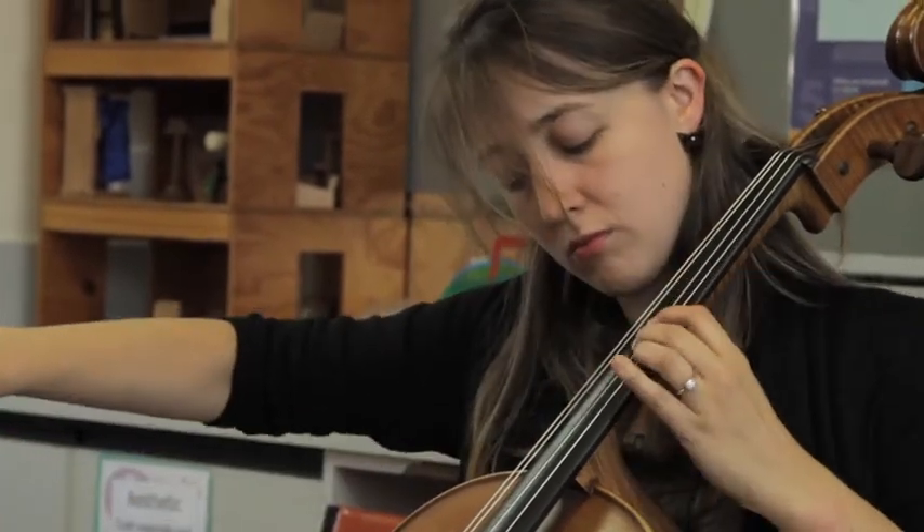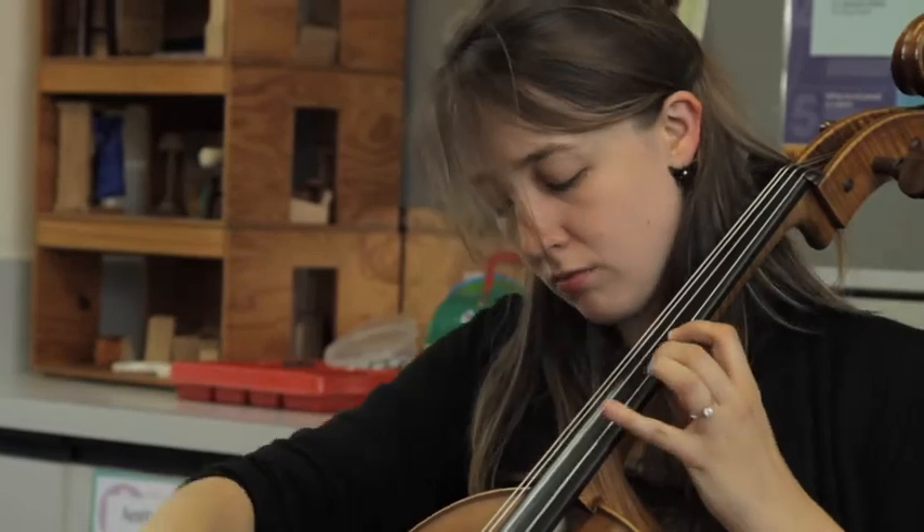I am Bonnie Smart. I play the cello in the Melbourne Symphony Orchestra. I've been involved with the Pizzicato Effect since it began 18 months ago.